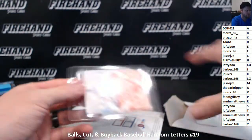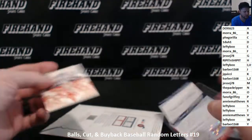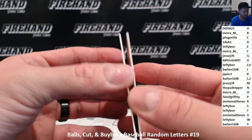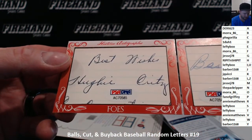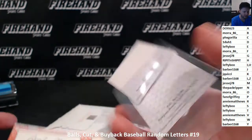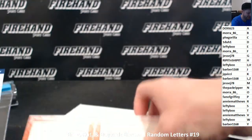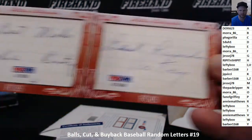Friends and Foes, number one. Those are the two certs of authenticity — one for each cut. It opens this way. Best wishes and best regards — Huey Critz. I don't know that name. And Vic Keen. I'm going to look both these up to find exactly who these guys are. They're foes, by the way — not friends. It's foes.